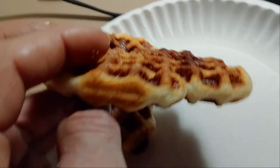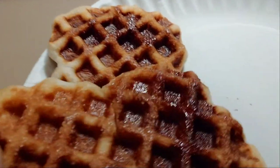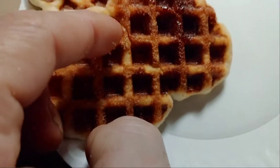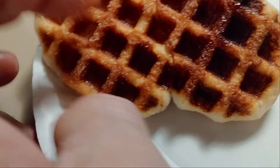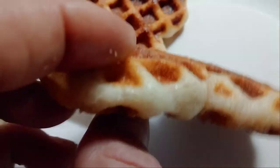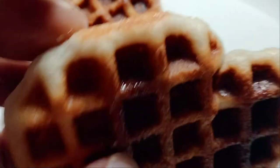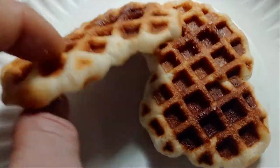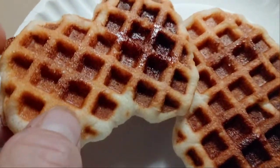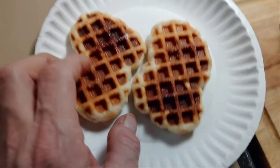Check this out — this is two biscuits, and you can see right down the middle where they join together on this seam where it's beveled inward. But man, look at that — that is a healthy size. It smells absolutely delightful.